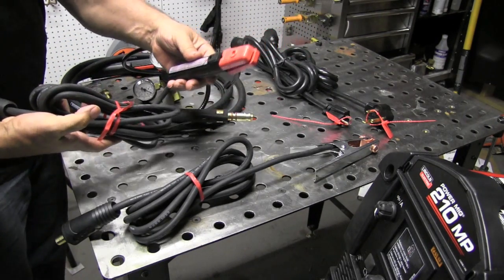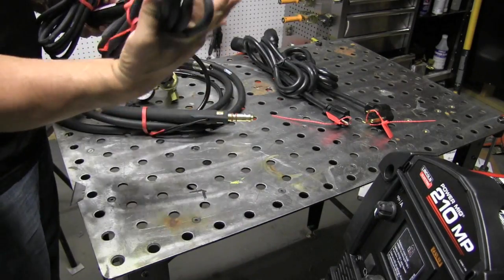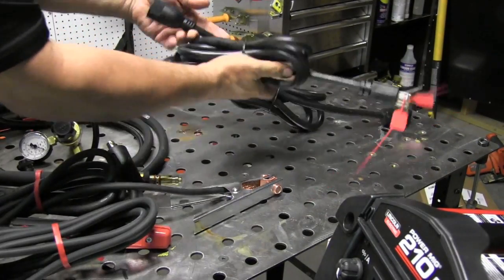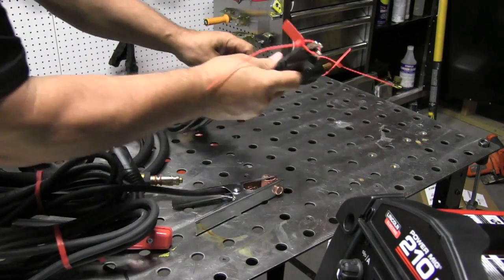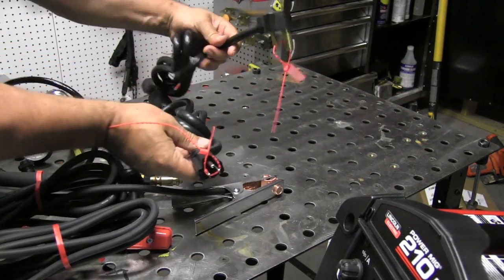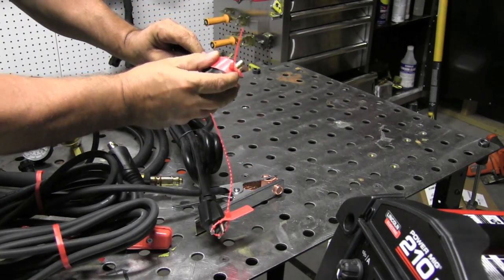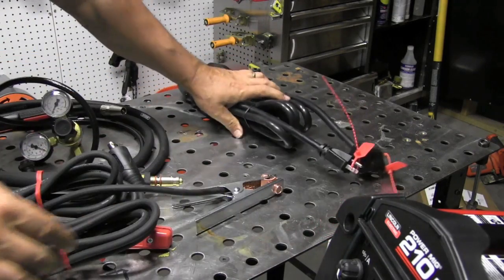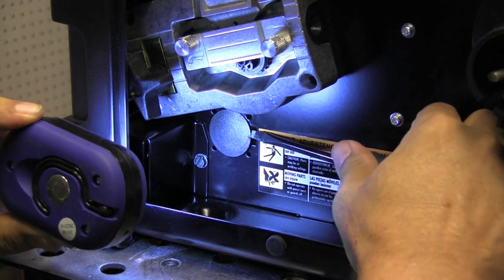It's best to think of it as a MIG machine that also stick welds and does lift arc TIG. It's primarily a MIG, but it does a pretty good job of stick and lift arc TIG. Multi voltage, so you can plug it into 115 or 230 volt, which is pretty handy. I pretty much am going to use this with 230 volt — you'll get a lot more out of it that way. But if you need to throw it in your trunk or in the back of your truck and carry it to your brother-in-law's place to fix a fence, you can definitely do that.